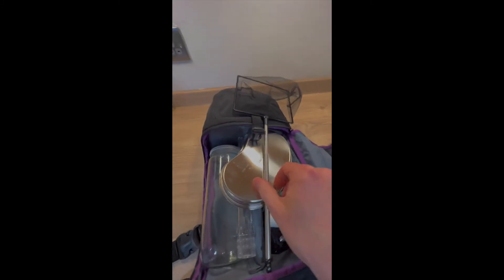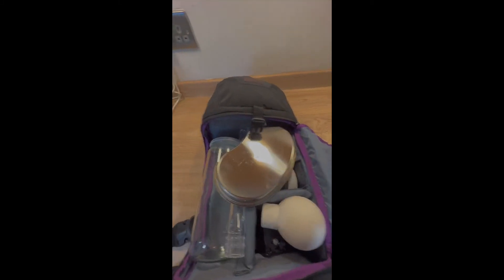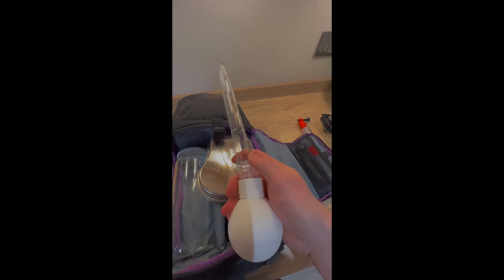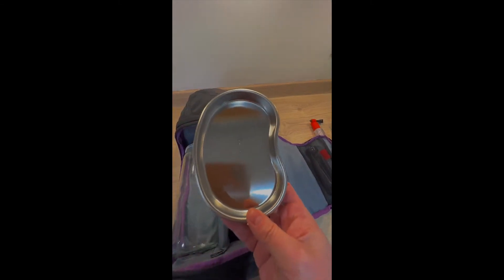I've probably got an overkill of stuff at the moment, but I just want to try and find out what's good and what's not. So I've got a small pond dip net in there. I have a turkey baster for taking large samples, and a small kidney dish to receive the sample.